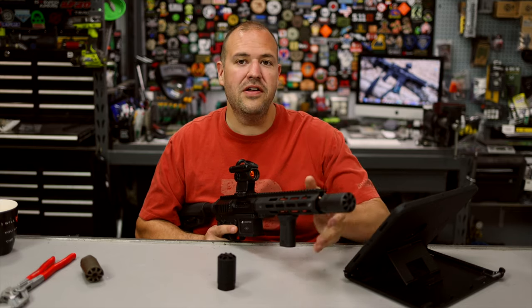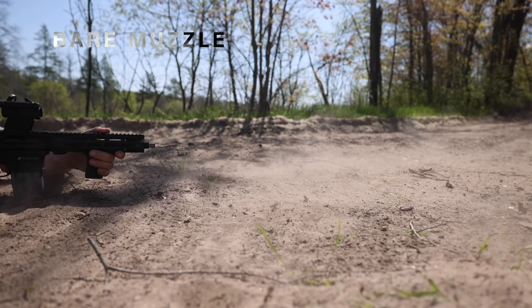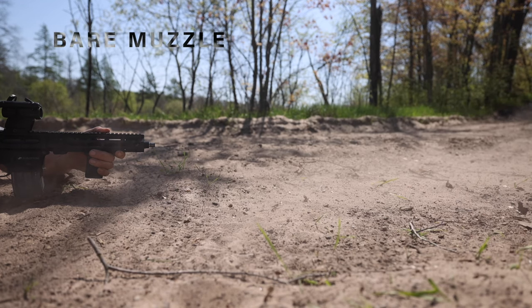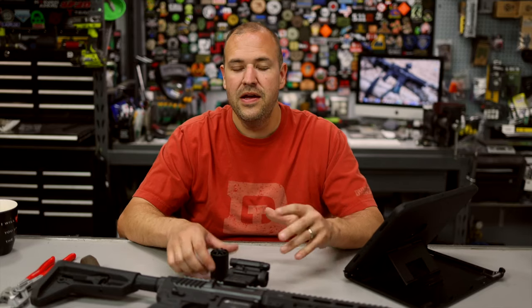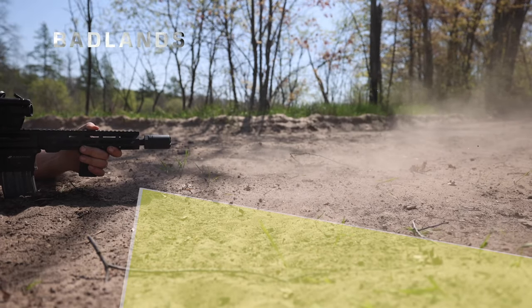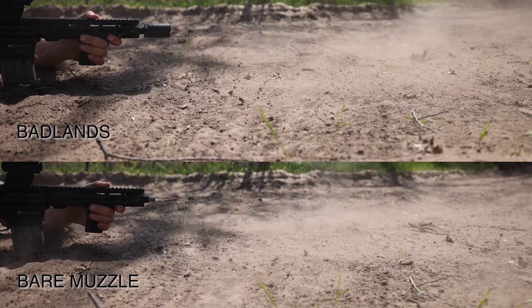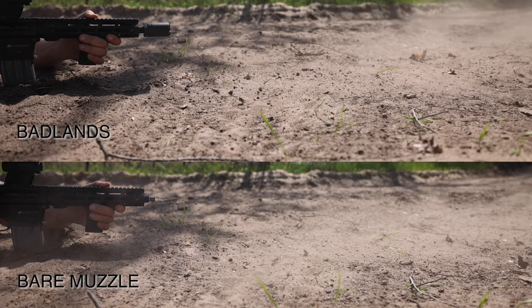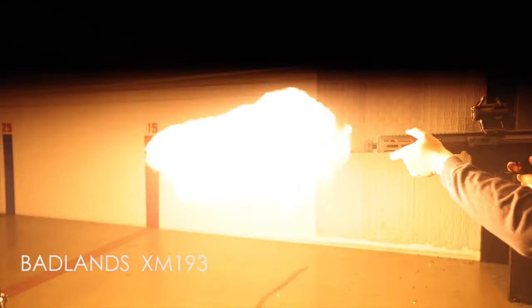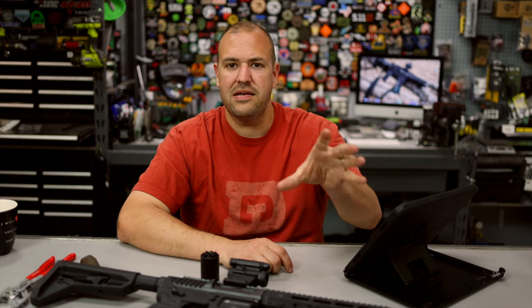I also tested the deflector aspect. I shot the gun with a bare muzzle on the ground — as you can see it's disrupting everything around me. Then I put the Badlands on and it's reduced; we're not getting as much disruption in the highlighted areas of the screen, and it did a good job pushing more of the blast forward. I also did some low-light testing — it's not a flash hider, and with XM193 you can definitely tell it produces a flash compared to a bare muzzle, and compared to a flash hider like the Dead Air, which obviously does a great job reducing flash but doesn't deflect and direct everything downrange like the Badlands does.